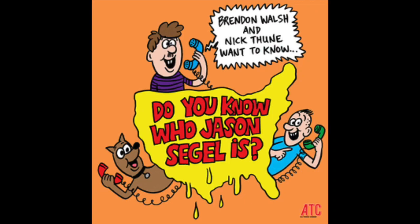Mark at Fingernail Specialties. Hey, this is Brendan Walsh and Nick Thune. Either way, do you know who Jason Siegel is?